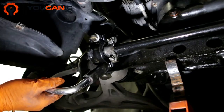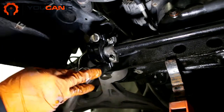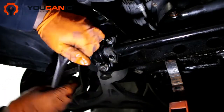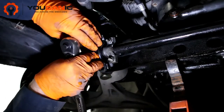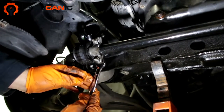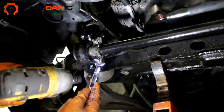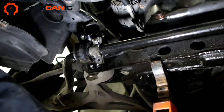To get these bolts loose you might need to use a breaker bar — they're all very tight. We're going to use a wrench on the back to hold the bolt and then loosen the nut, otherwise it's just going to spin. We'll repeat the procedure for the upper bolt as well.